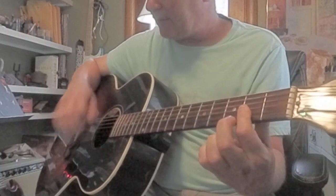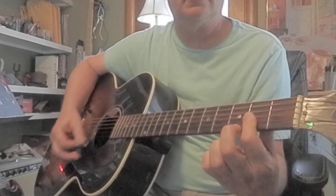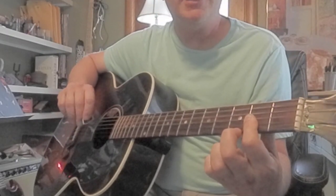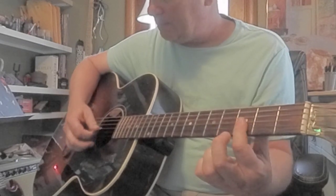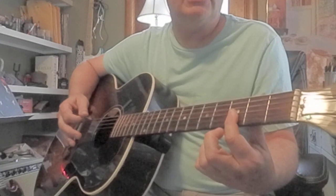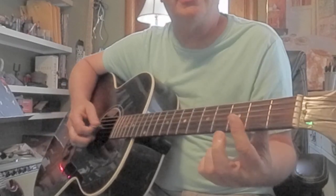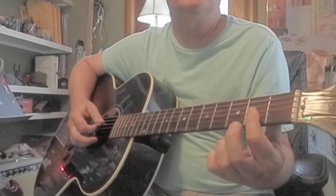That's D major 7. If you want to experiment, you can take it up one fret — that's G minor. Let's take it back to D major 7, and then G minor, back to D major 7.